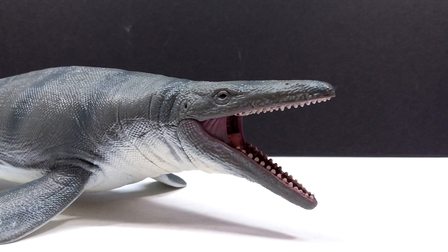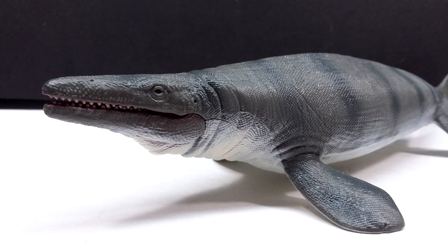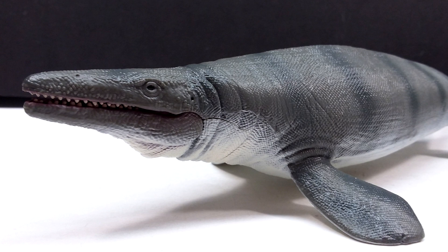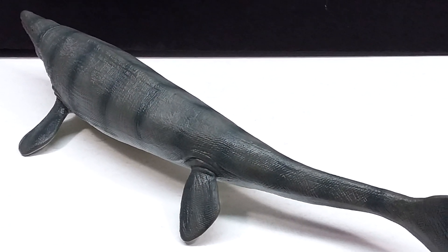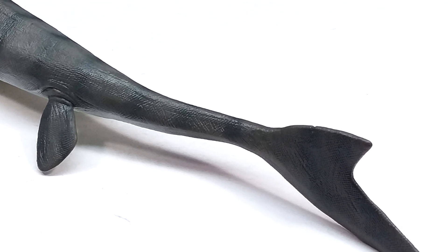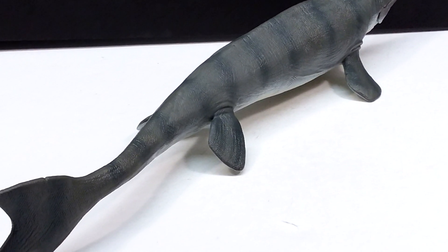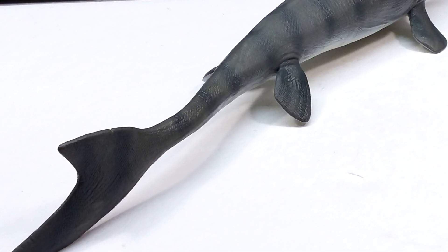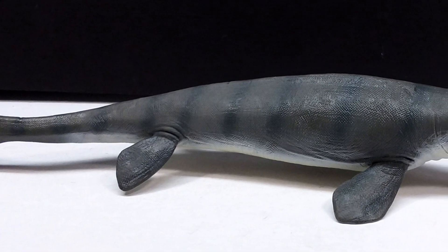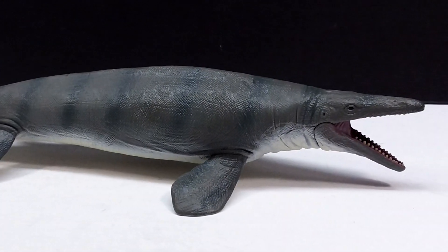On top of that we have an articulated jaw, which is always fun — it gives you the chance to switch up the pose, have the mouth closed in a relaxed position or open as if coming in for a bite, and it opens up possibilities for dioramas. On top of all of that, it has a really nice size — it's absolutely one of the largest figures of the year for Collecta, definitely the second largest overall right behind the Ruyangosaurus. It's a really nice release from Collecta, definitely one worth picking up, especially if you're running low on Mosasaurus figures. Keep checking Everything Dinosaur because this should be coming into stock pretty soon. Like, comment, and subscribe — I'll see you in the next review!